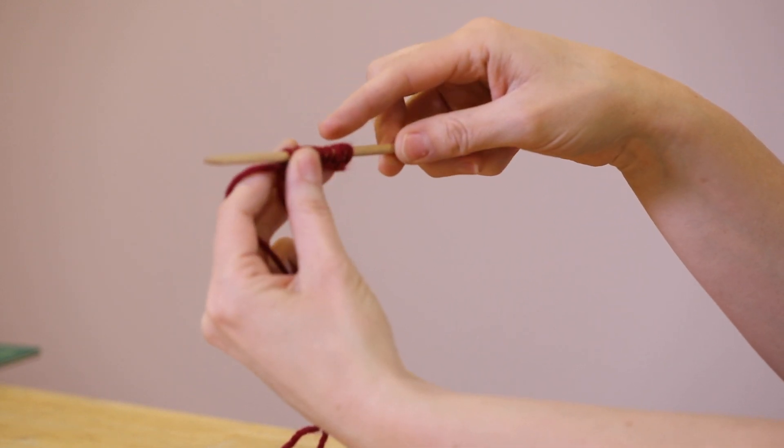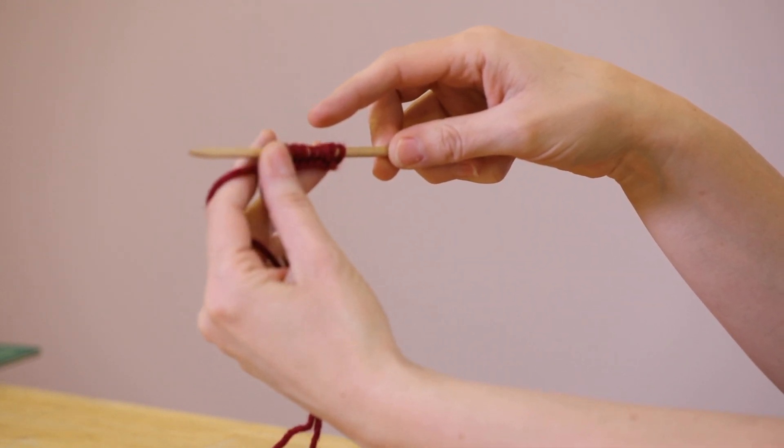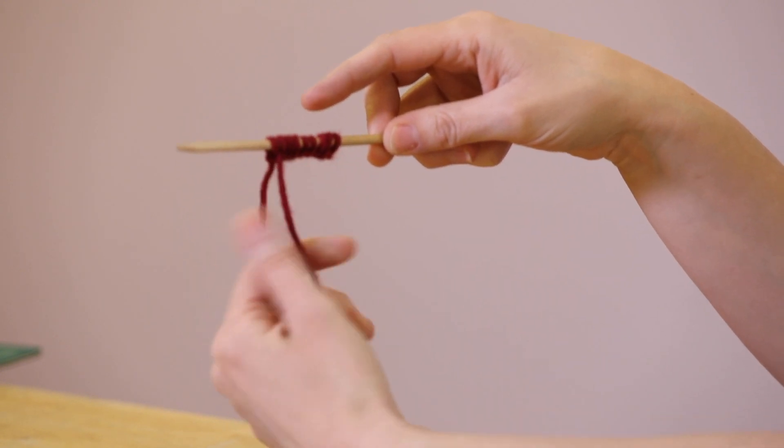You'll keep doing this until you have your 15 stitches, or however many stitches you're going to be casting on.